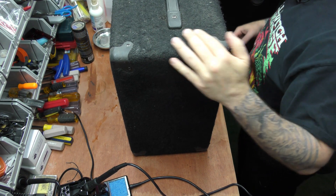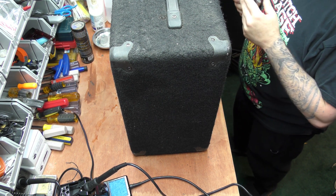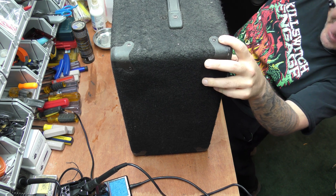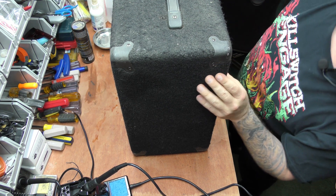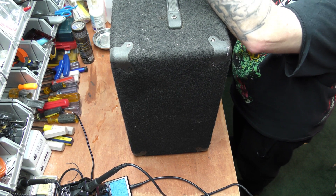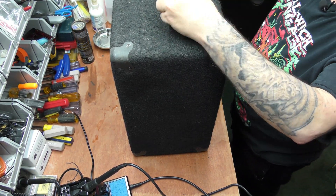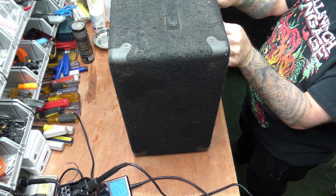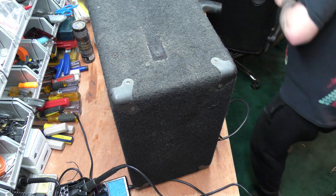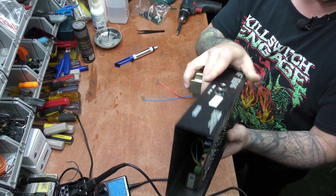Okay, so we're back and we've got the Randall up on the bench and we're going to go ahead and start disassembling it. It appears to be a top-mount design — I don't see any screws on the side. Here's the chassis now — it's a pretty small chassis.